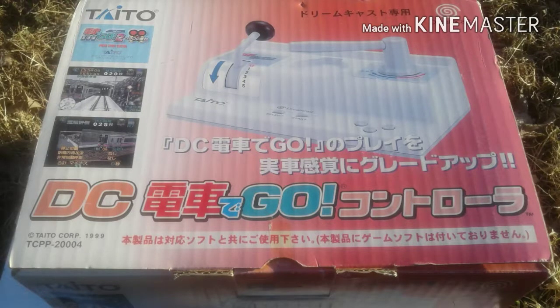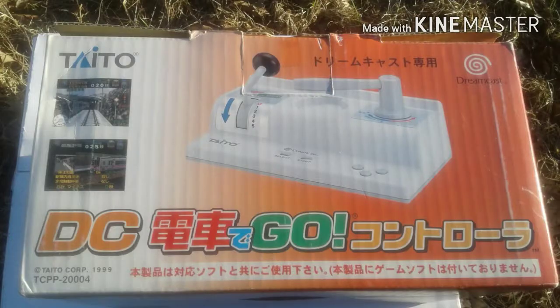The Densha2Go controller for the Sega Dreamcast. Just look at this, it's just really awesome. I'm reading from a thing on my cell phone here — it's a train simulator, it was released in 2000 by Taito.